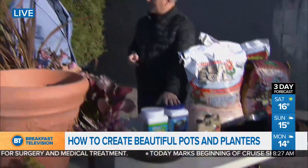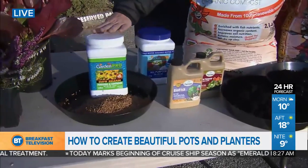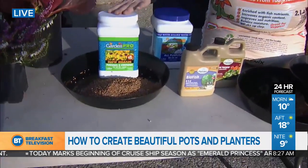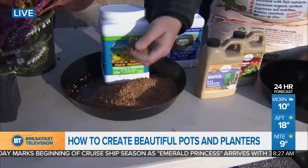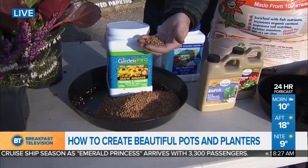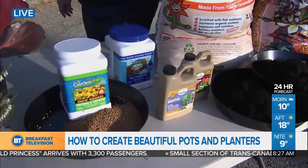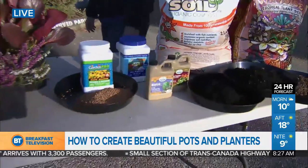We want to get into fertilizers because that's the next most important thing. This is my favorite — this is the lazy person's fertilizer, or the smart person's fertilizer. It's a slow release: you apply it once in April and it does the trick for three to four months, so you're done fertilizing for the year. But you can also use organic liquids or other liquids and water once a week.